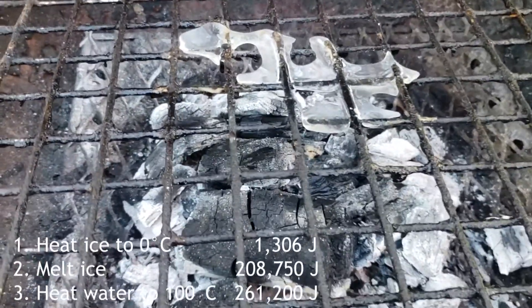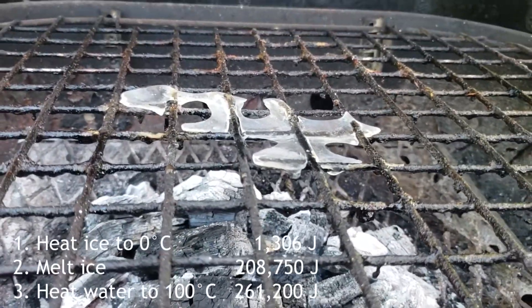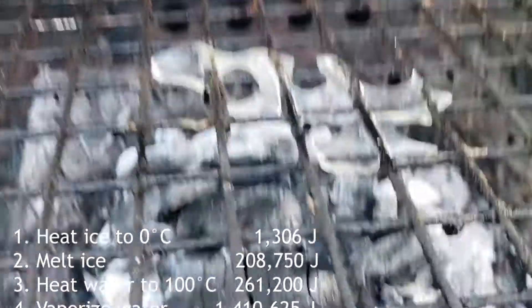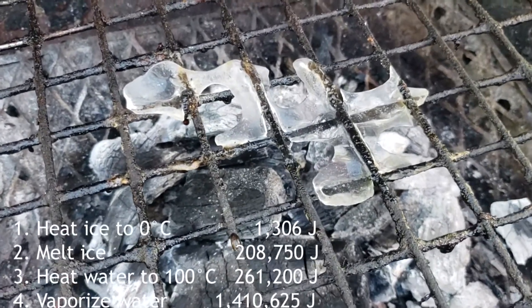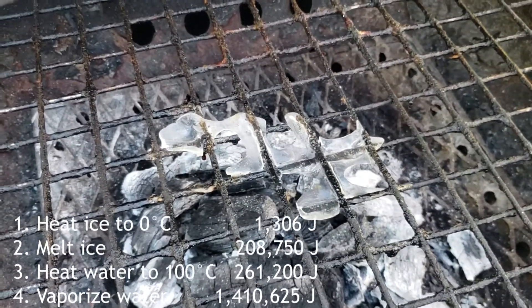The vaporization takes a ridiculous amount of energy — much more than all the other steps. It takes 2,257 joules per gram. So for this chunk, that's 1,410,625 joules. And that's the last number you need to add up.